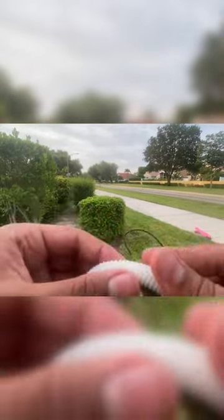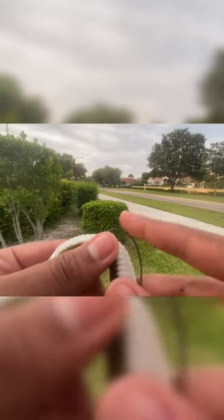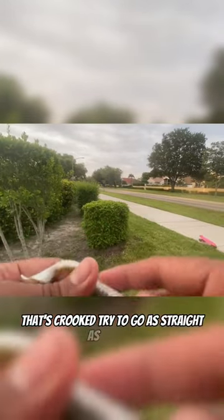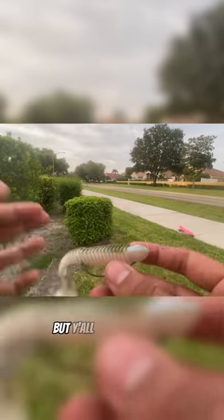It's right about there — you're going to go ahead and just go straight through with the hook. It came out a little crooked, so go as straight as you can. I did go a little far, but y'all get the concept.